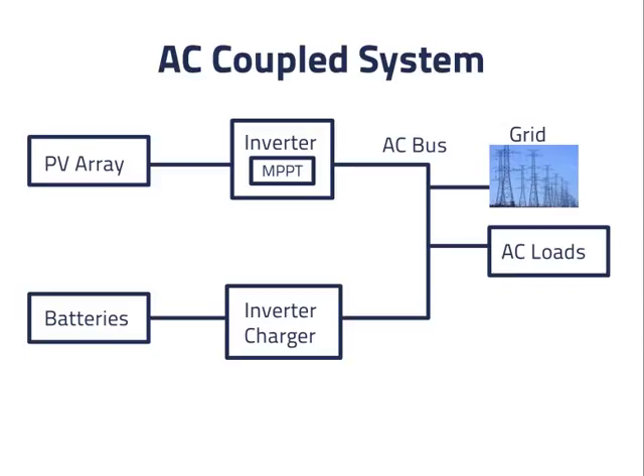Here is the basic diagram of an AC coupled grid connected PV system with batteries. The inverter is an ordinary inverter designed for use in grid connected systems without batteries. Under normal operation, the AC bus is connected to the grid, and the PV inverter and the battery inverter charger each synchronize themselves independently to the 60Hz waveform of the grid.